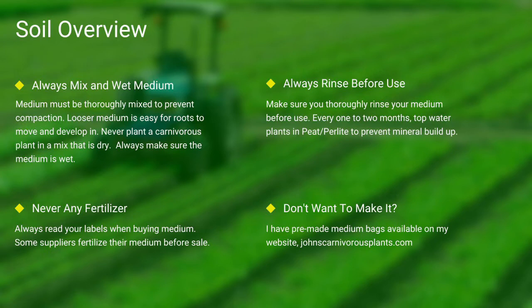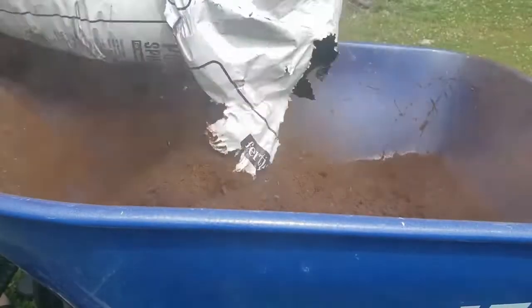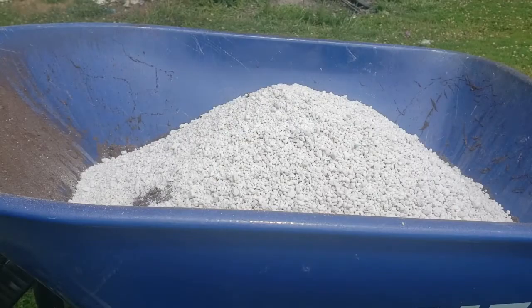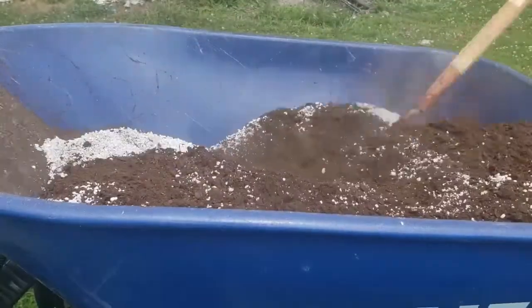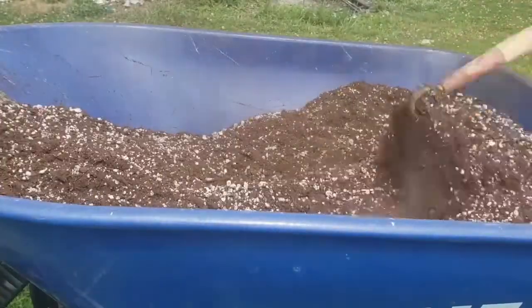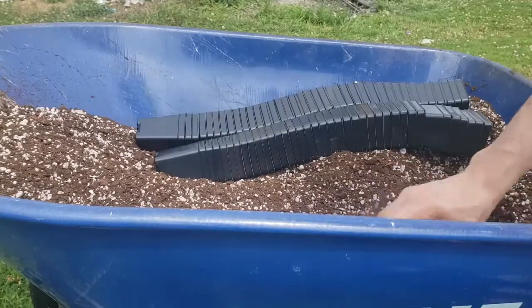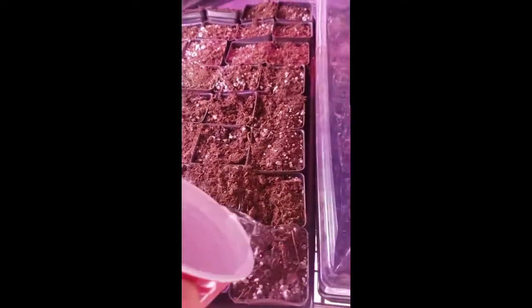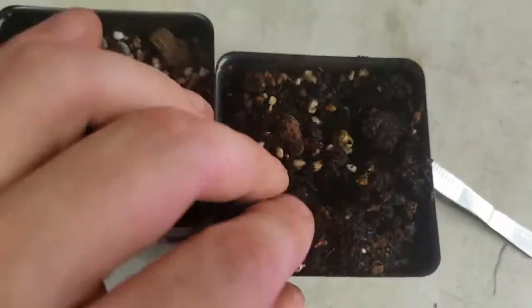Always make sure you rinse your peat and perlite before use. If you do not want to make your own mix, I sell pre-made carnivorous plant medium packs on my website — there's a link in the description. To mix the medium, I use peat and then add perlite, mixing it all thoroughly together with a hoe. I then take my pots, fill them to the top, give a slight pat down, and thoroughly top-water the pots. Here you can see the difference between wet and dry peat.